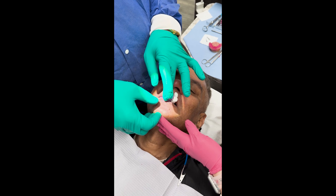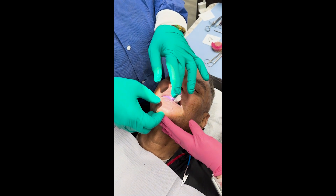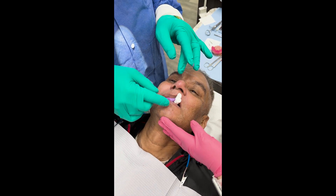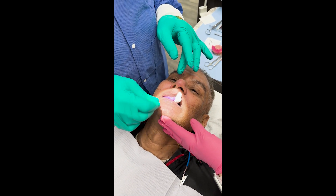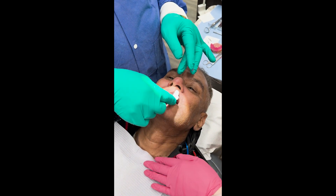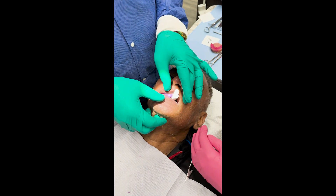When I get this one side, I'll take the cotton out and do the other side. I'm going to confirm this with a measurement to figure out how much to open the vertical.